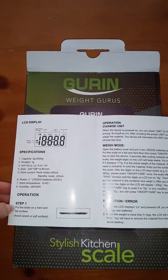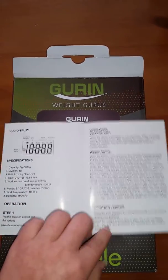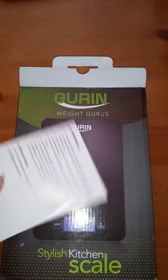The pamphlet gives you the specifications, how to operate it, what to do if you have an error, the wait mode, and the maintenance and warranty information.